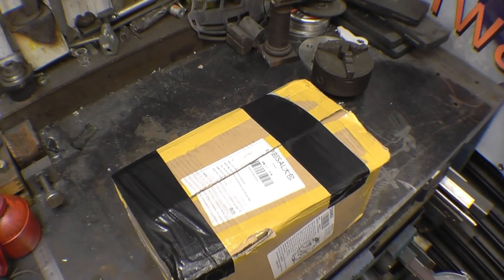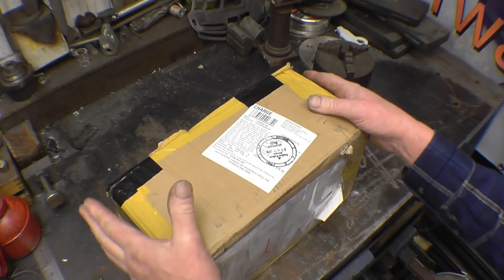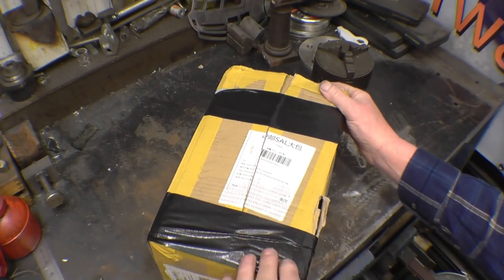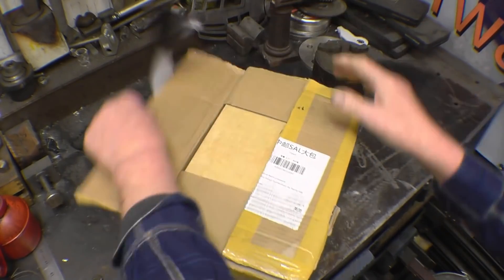Anyway, that's enough talk and let's get the micrometers out of the box and see exactly what we've got. This is the way the box turned up. It's definitely been opened and there's a customs charge label on there as well. I've had a lot of items from Bangor and it's the first time I've been caught with a customs charge. I've just paid. You can see the box has been opened — somebody had a look in there.